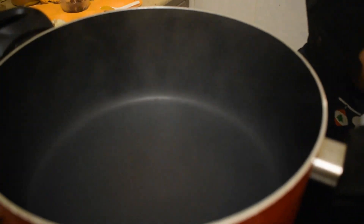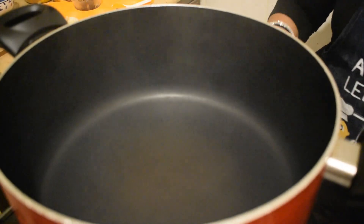Let's see how you cook the biryani in the kitchen. Let's cook the oil in the kitchen.